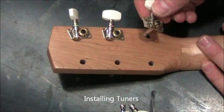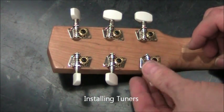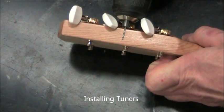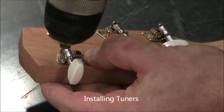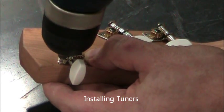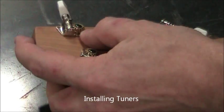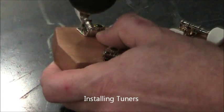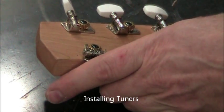The tuners are installed with the button towards the end of the headstock — there's three left and three right. It's a 1/16th drill bit, chucked up so that it won't break through the other side. Align the tuner with the side of the neck parallel and just drill the upper hole. Do this for all six of the tuners.